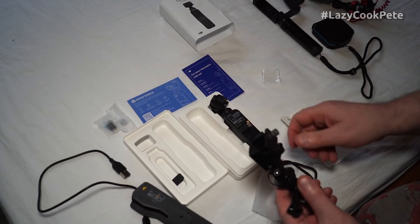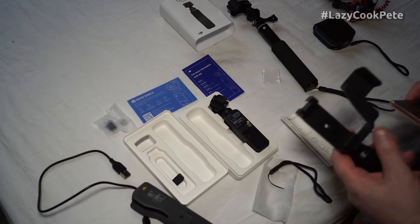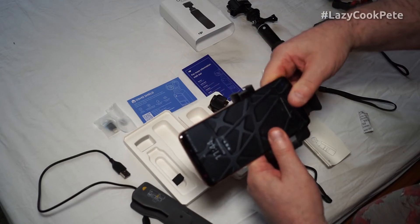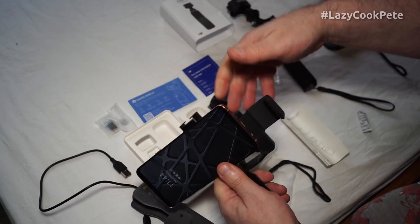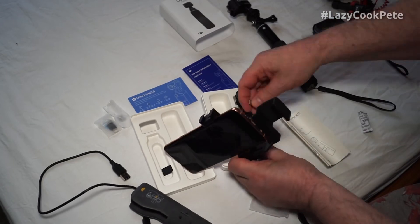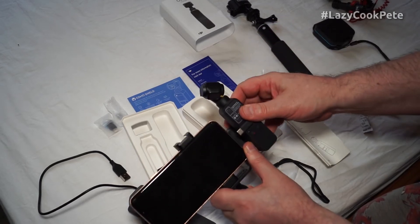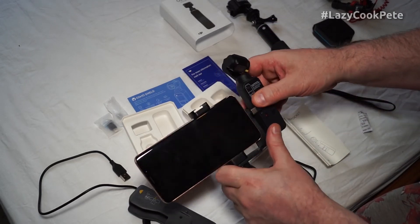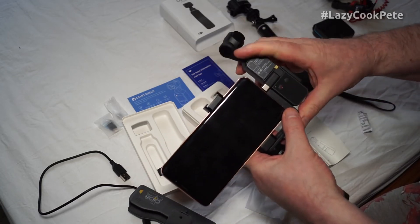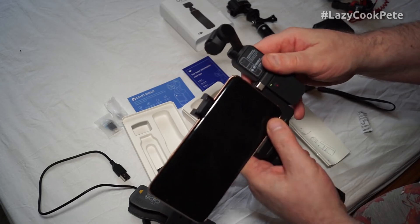There's also a clamp for a mobile phone, so I can put my Galaxy S9 in there. You'll see that it fits in there and connects up - you just need to get it at the right level.